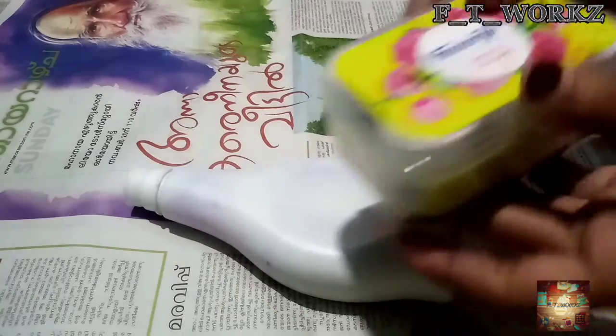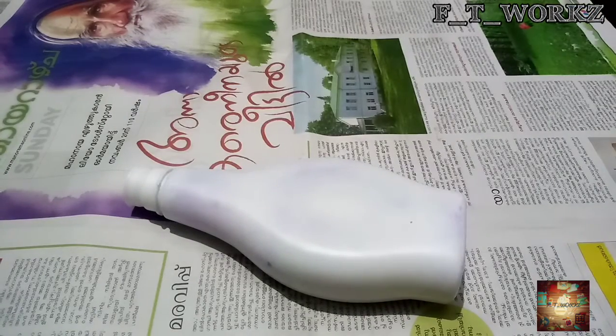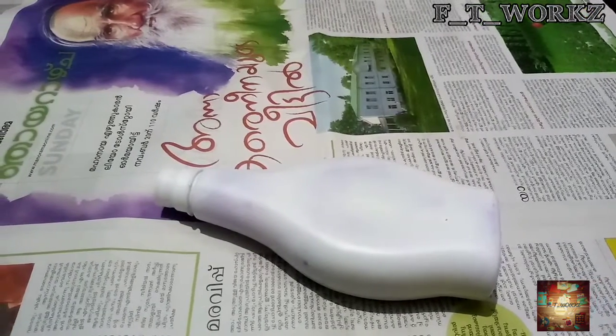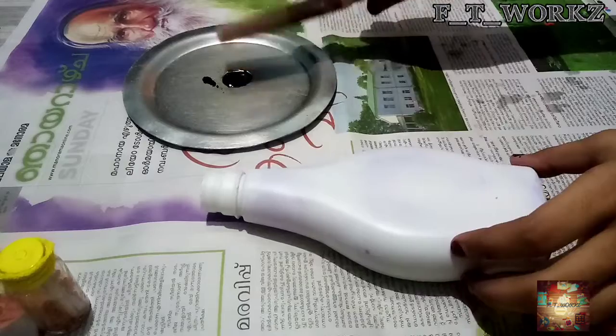I am going to put a sticker on the side of the face. I will paint the fabric on the side of the face. I am going to put a drop of black color on the side of the face.